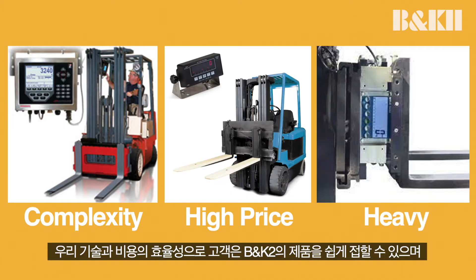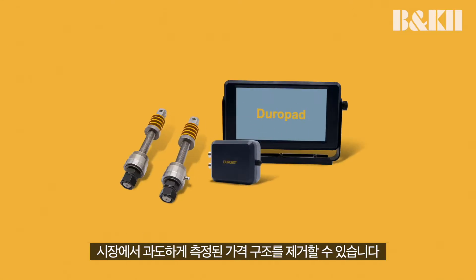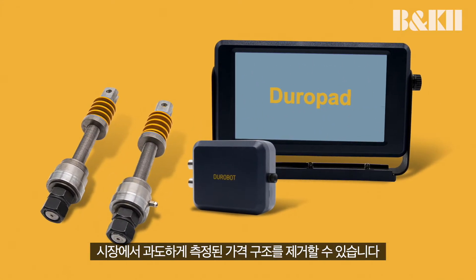Our technology and cost efficiency allows our customers to implement our products with ease and eliminates the prohibitive pricing structure in the market.